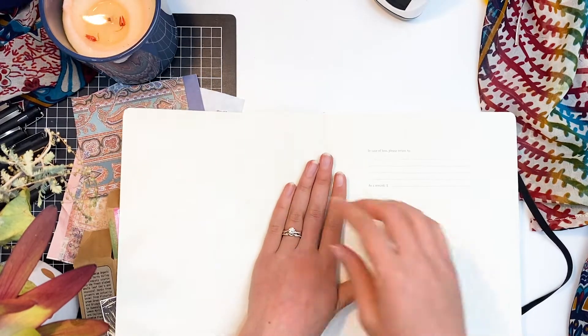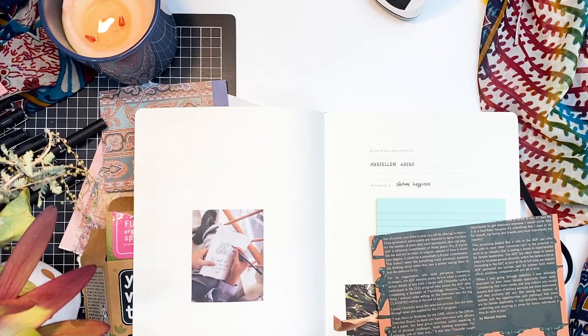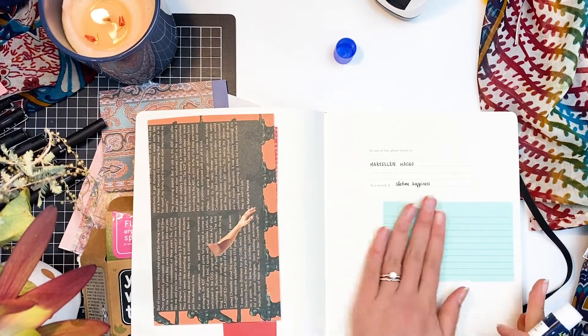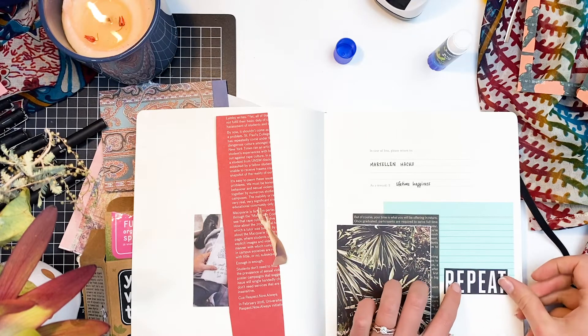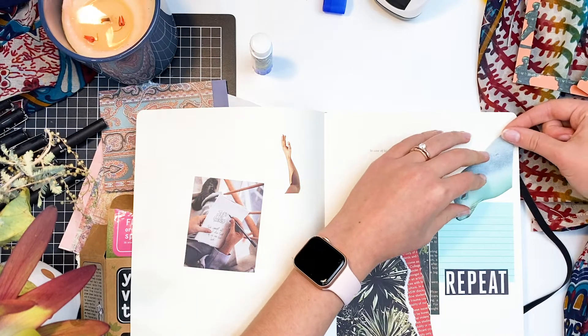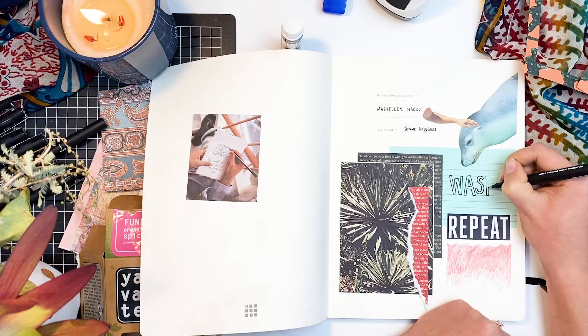Whenever I get a birthday card, or when I go to a shop and there's a free brochure, or if there's old clothing or something I can use in an artwork, I keep it in a drawer in my studio. I always try and find a use for papers that other people might just throw away. So on the front page of my journal I'm just doing a quick little collagey kind of thing.